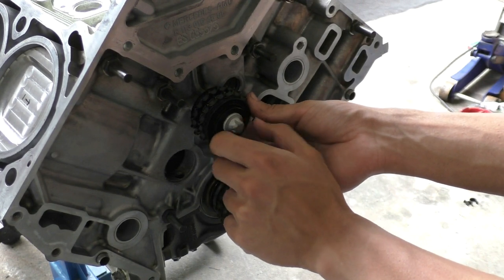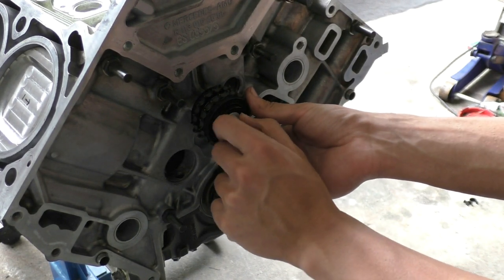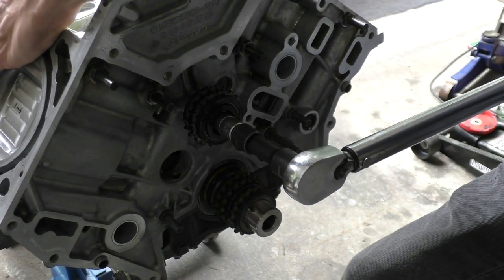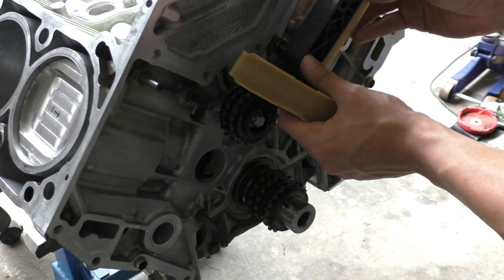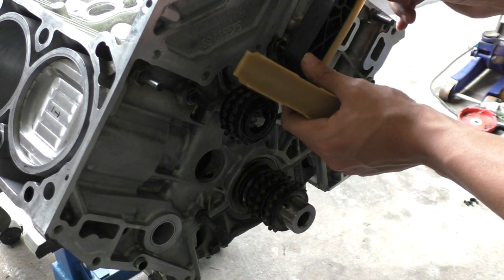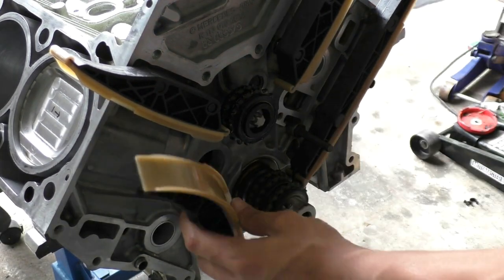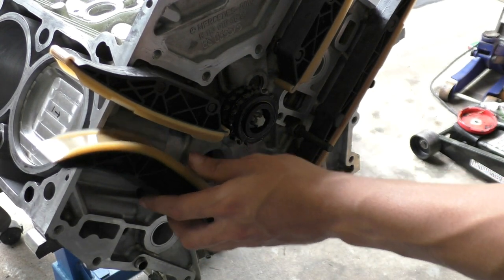Just be careful — the bolt that goes in for this guide wheel is actually reverse threaded, so you have to spin it counterclockwise to tighten it, and the torque specification for this one is 58 Newton-millimeters. After that I installed the new timing chain guides. Three of them are fixed, but one goes on a pivot because that's the one that works with the timing chain tensioner to apply tension on the timing chain.